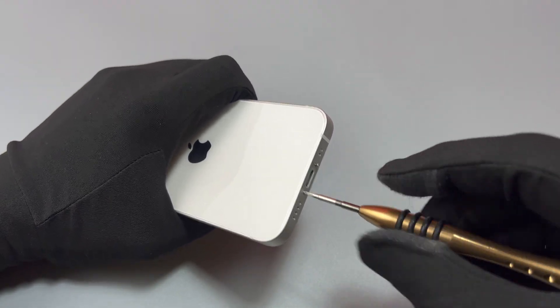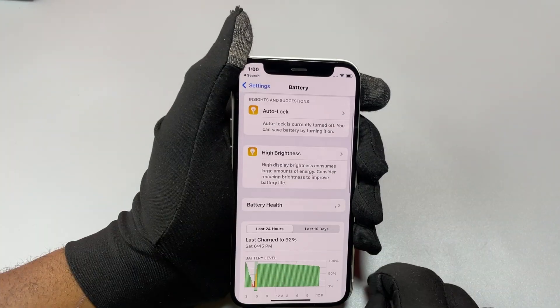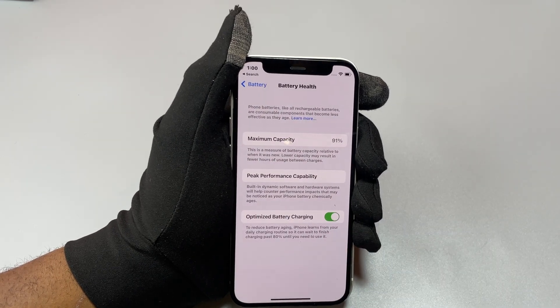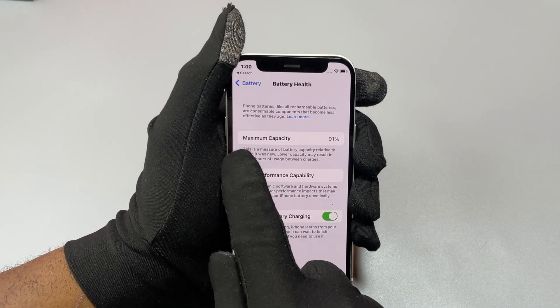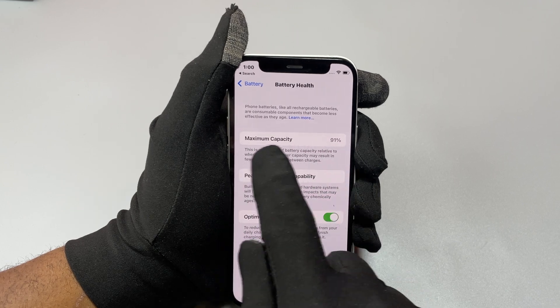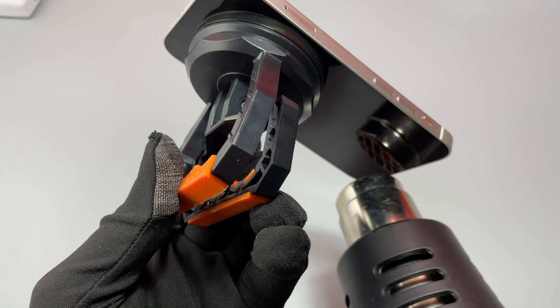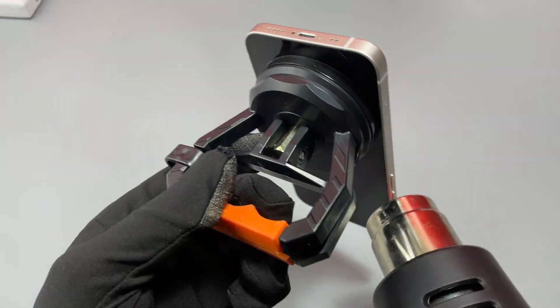Welcome back to Earthbeat. In this video we are going to replace the battery on the iPhone 12 Mini. This battery has a battery capacity of 91% after only one year of use, so we need to replace the battery to have a 100% battery capacity again.